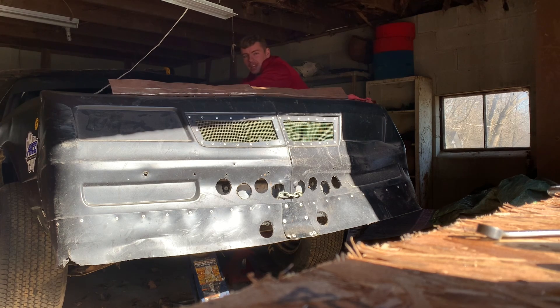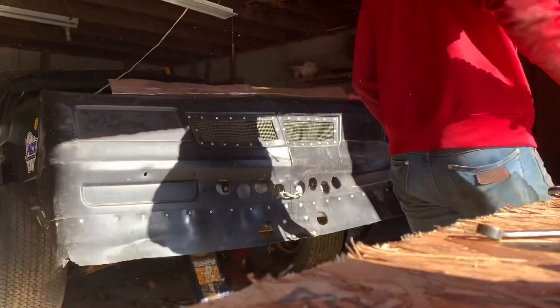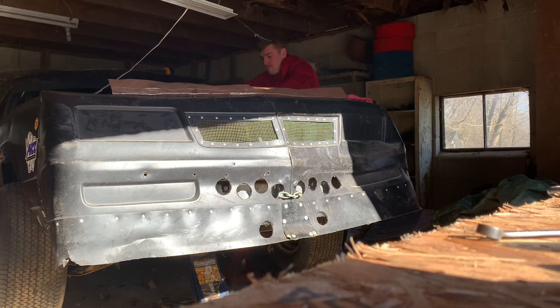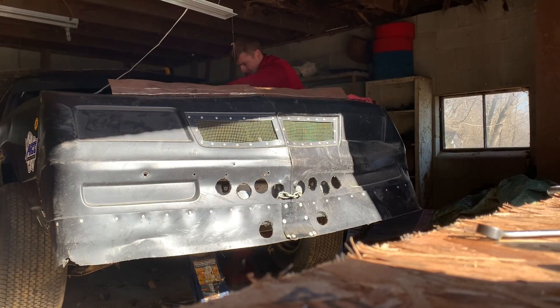That thing's tight. Leaking fuel all over the place — probably dropping all kinds of stuff in the freaking intake. Yeah, keep leaking fuel.